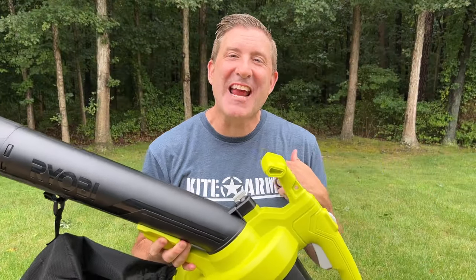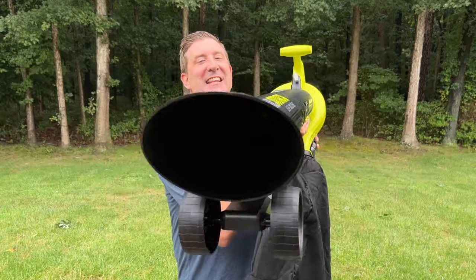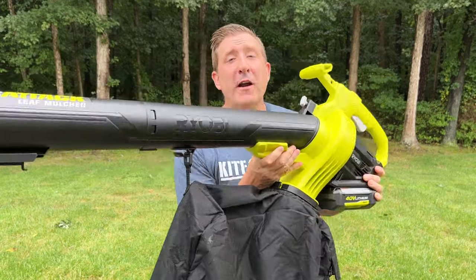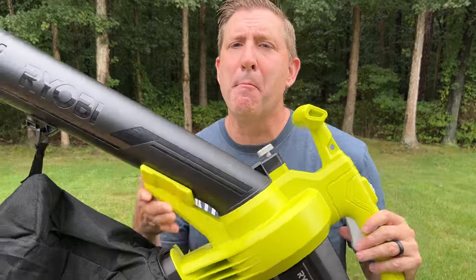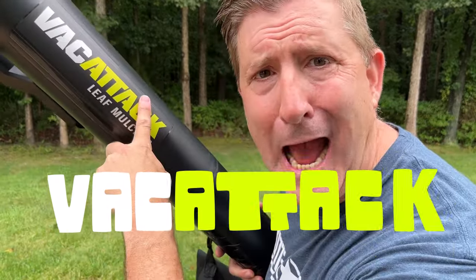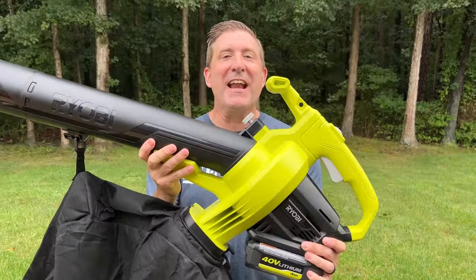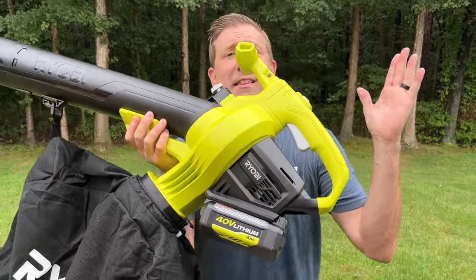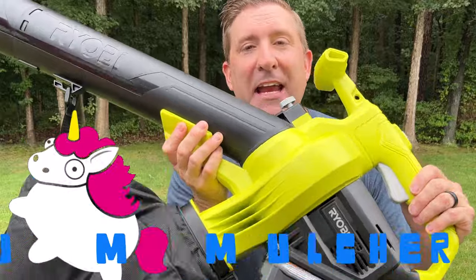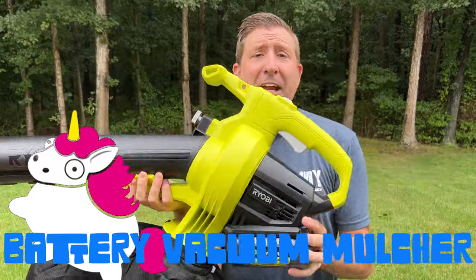Welcome back everybody, my name is Andrew and this is Kite Army. Check out what I got here today — this is the Ryobi 40-volt battery-powered vacuum slash mulcher, the Vac Attack. I think someone in marketing got a little crazy. Anyway, today we're going to find out what this thing is all about. Now let me first start by telling you this is somewhat of a unicorn, because there are very few battery-powered vacuum mulchers.